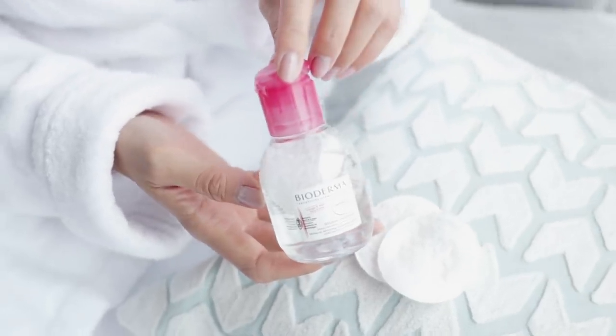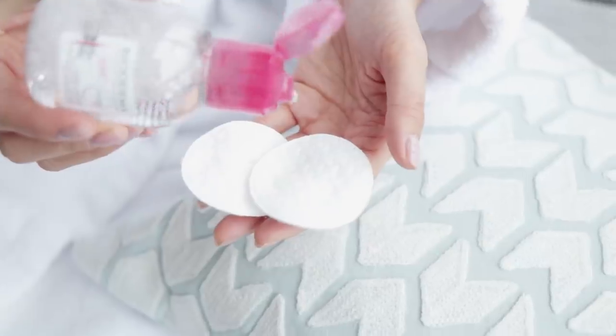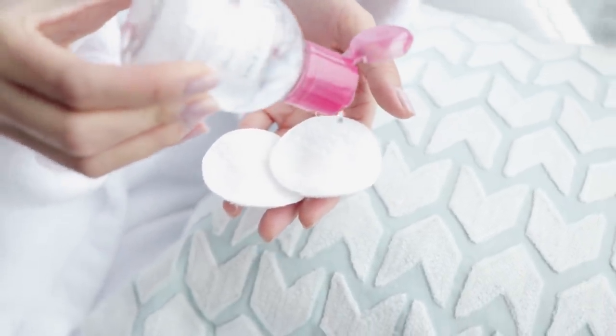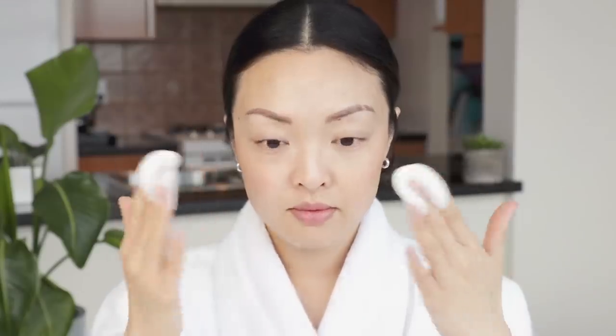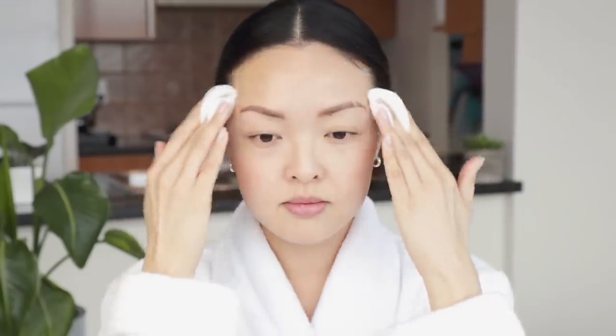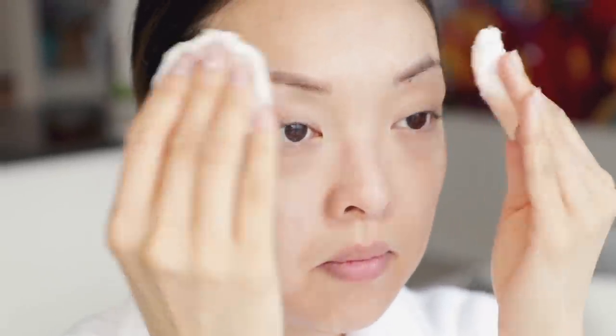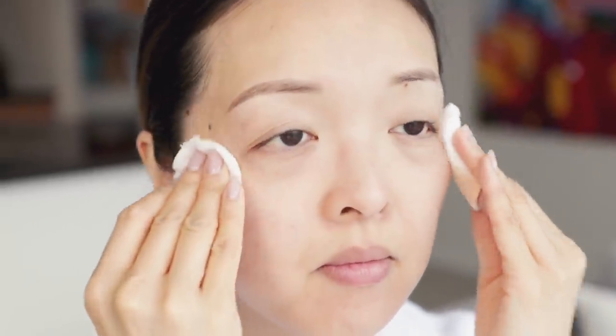To cleanse, I'll be using the Bioderma Micellar Water Makeup Removing Solution. I soak two cotton pads and remove all makeup, dirt, and oil off the skin. This is a no-rinse formula, so it's perfect for the sinkless skincare routine. This is also the perfect size to take traveling. And remember to always go around the hairline because a lot of the time makeup gets left behind there, so make sure you wipe there thoroughly.